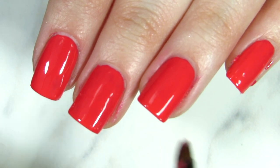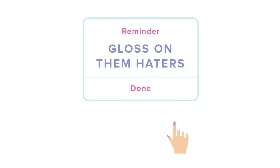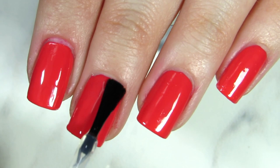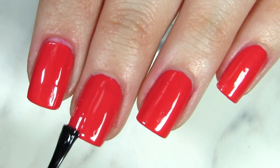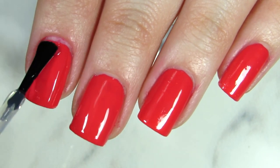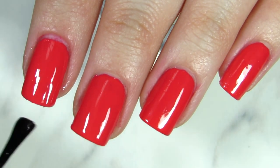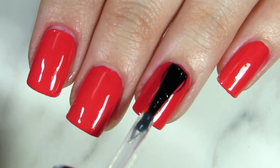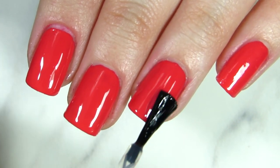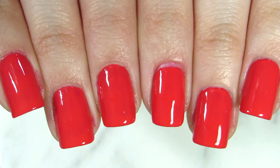Gloss on them! I'm applying a glossy top coat — this is a fast-drying top coat that dries your nails fast and adds a beautiful shine. I've been using it for years. A good fast-dry top coat not only speeds up drying time but also adds a beautiful shine. I love that gloss gel effect on my nails.